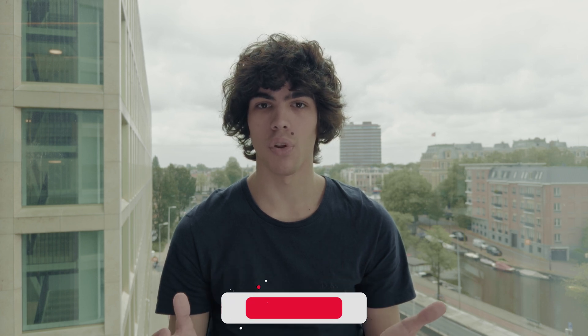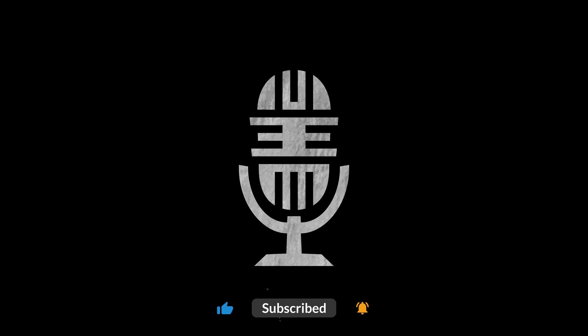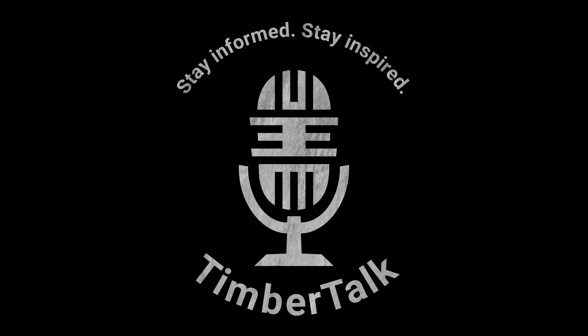If you want to learn more about the different types of mass timber, follow the links in the description. And if you want to learn more about the world of mass timber as a whole, subscribe to this channel. Stay informed, stay inspired — Timber Talk.